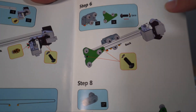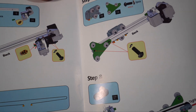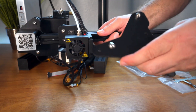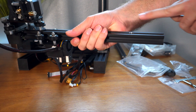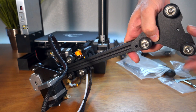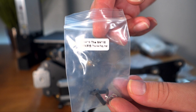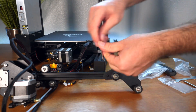Step six is putting the hot end on and then putting the bracket on the other side. Just roll it into place. The bracket goes on the back side — you can see the cutout where this bolt goes in, and then there are two more bolts, one on each side, which are M4x16s. Tighten those pretty well and that should be good.